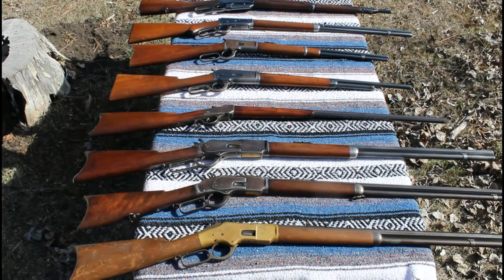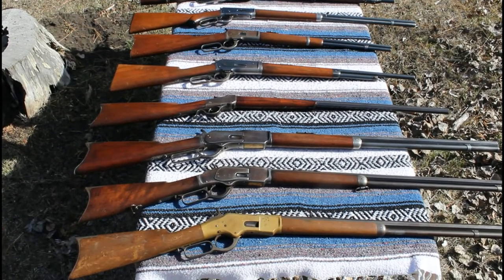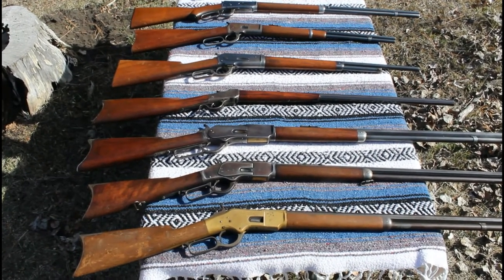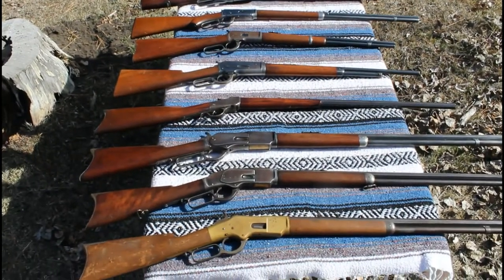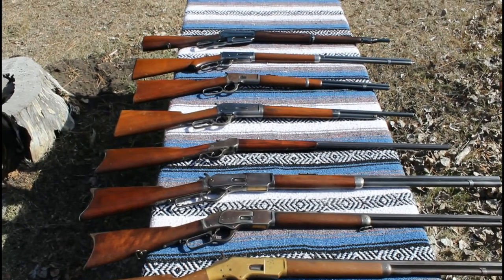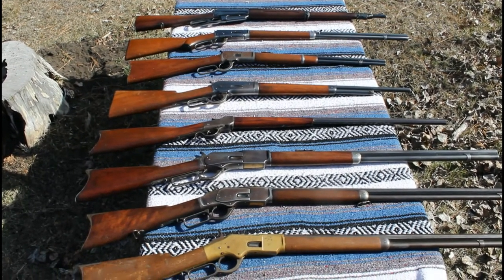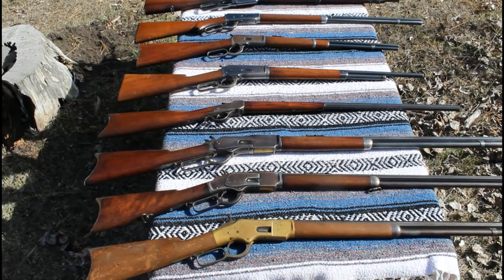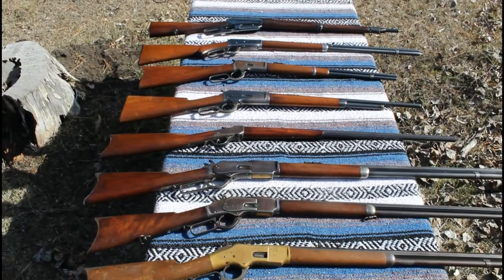So how about that lineup? We start out with the 1866 Winchester, the first to wear the Winchester name. Of course, we know there were Volcanics and Henrys that preceded the 1866, but this is the first one that actually had Oliver Winchester's name on it. We've tried to get a variety of configurations and calibers, so we've got eight rifles out here in eight different calibers. We've got a saddle ring carbine, a musket, an extra-length gun, a short-barrel gun, and a double-set trigger. So we've kind of run the gamut here, and we'll take you through these quickly then get down to business and put a few rounds through them.